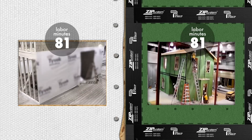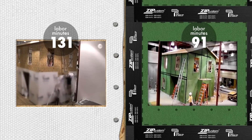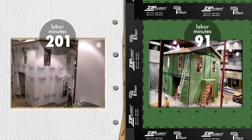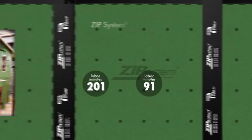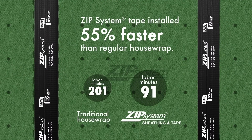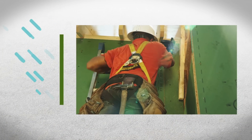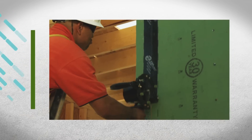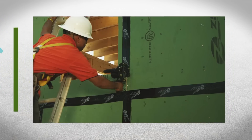What they found was amazing. When comparing the sealing of the primary wall-facing, Zip System Tape completed the water-resistive barrier a full 55% faster than installation of the traditional housewrap system. Because Zip System panels have an integrated water-resistive barrier on the surface, the water control layer is completed with simple taping of the panel seams. There is no need to install an added layer as with the traditional OSB and housewrap system.